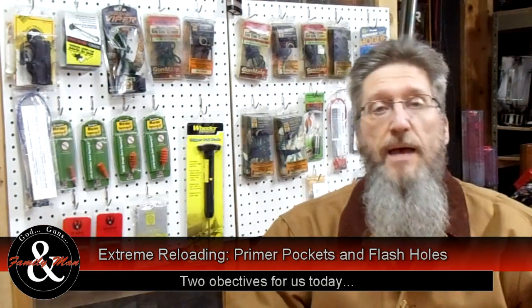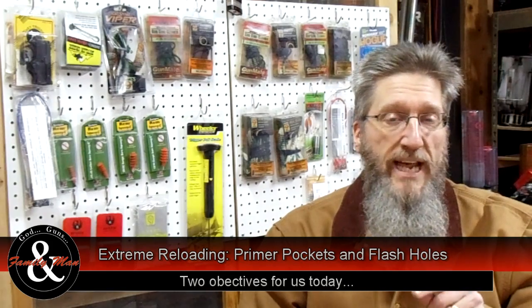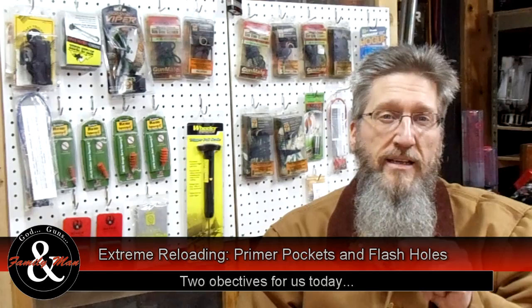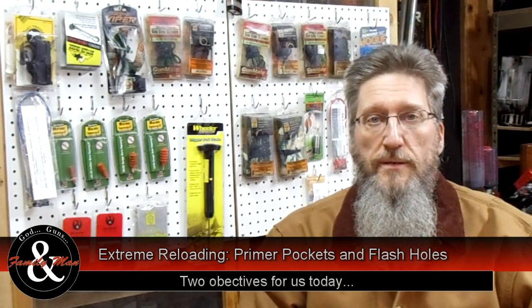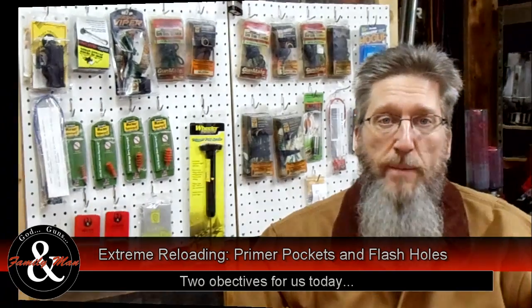Welcome back. In today's episode of Extreme Reloading, we're going to be talking about focusing on primer pockets — both uniforming those things up and cleaning up the flash holes. To get started, let's go over to our RCBS case prep station.